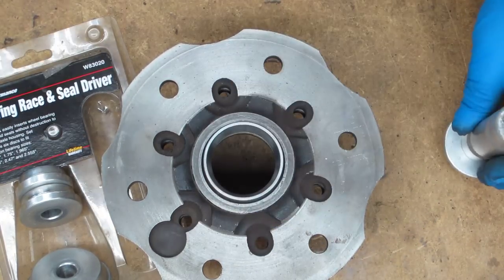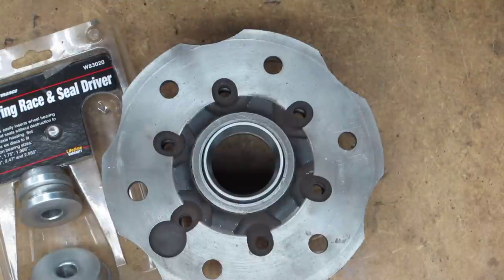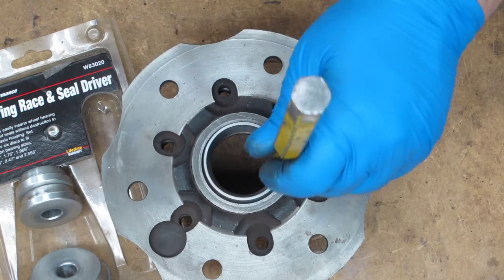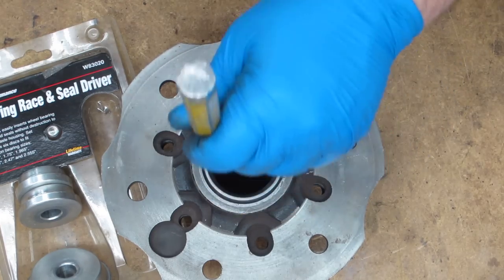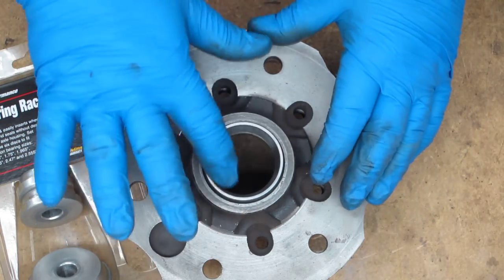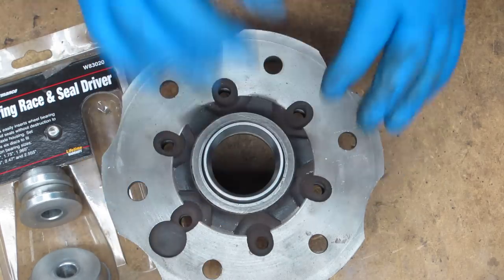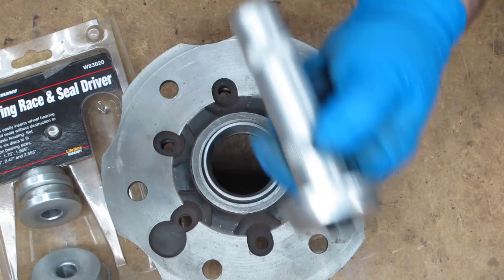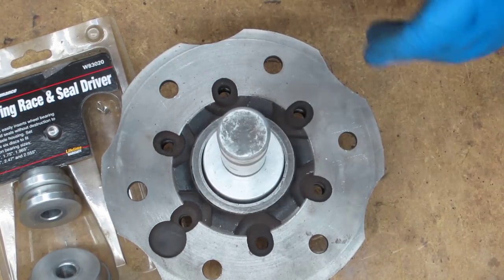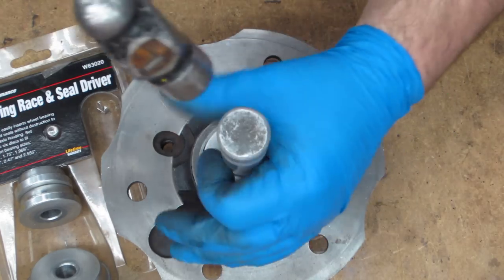These are cheap sets — this is a Performance Tool and you could probably pick it up at any local car parts store. Now if you're very careful and have a good drift, preferably brass, you can tap it in like that. But I really don't recommend it because you can very easily put a dent or a warp in the bearing surface. Just spend the 10 or 12 bucks for one of these sets.